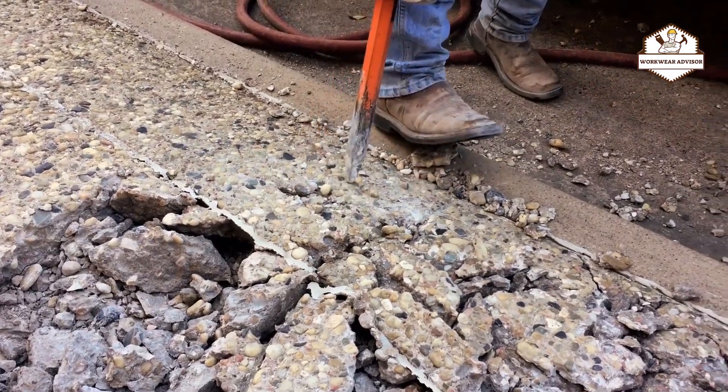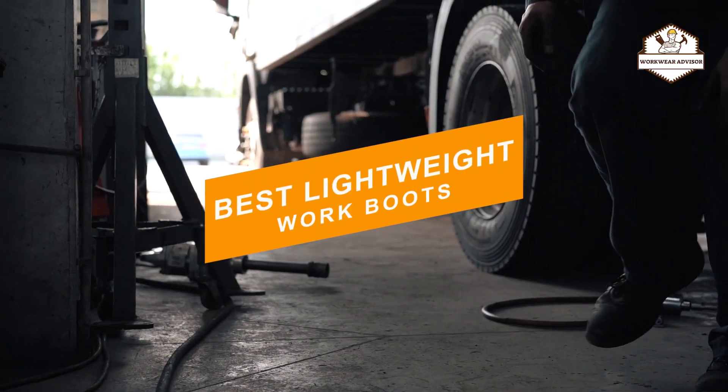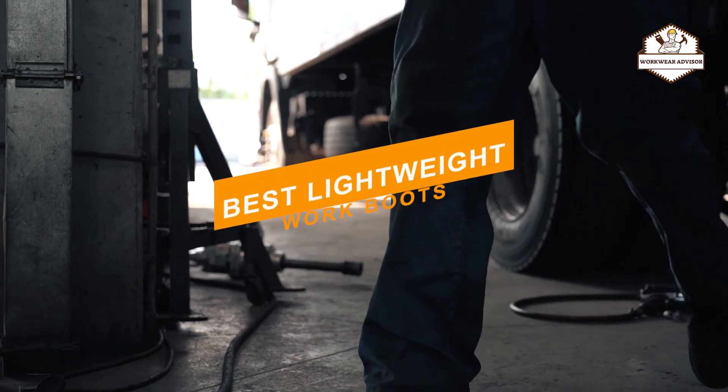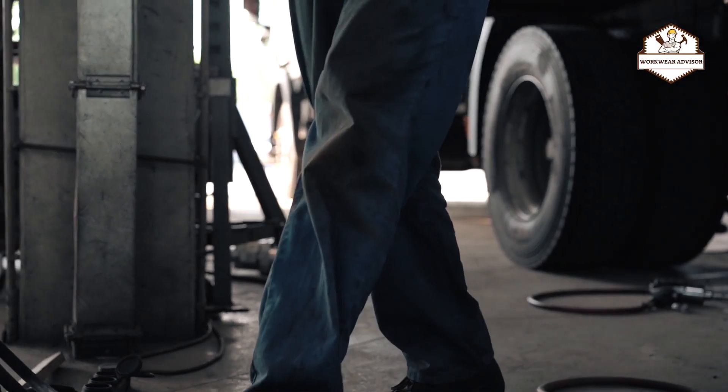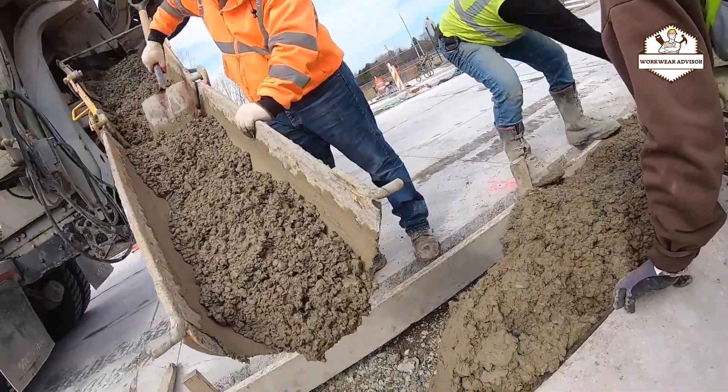Hi guys, welcome to Workwear Advisor. Today I would like to introduce you to the 10 best lightweight work boots available in the market. Before we get started with our video, we've included links in the description, so make sure to check those out to see which one is in your budget range.